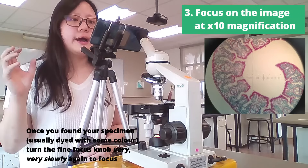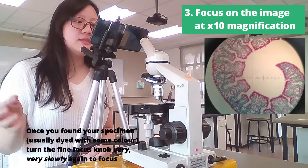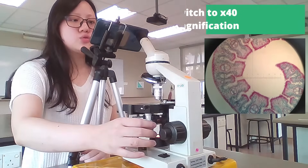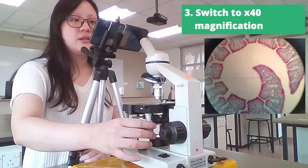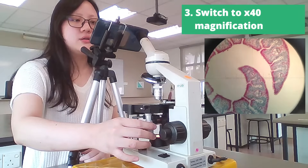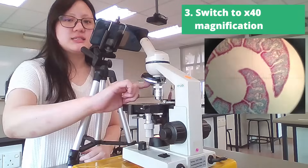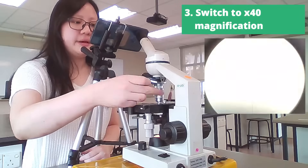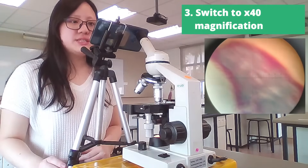After you focus on the specimen at 10 times, we are ready to look at it at 40 times. Make sure the part that you want to look at is in the middle of the slide. Then you rotate these lenses, switch it to 40 times, and make sure it clicks. You should see something like this.